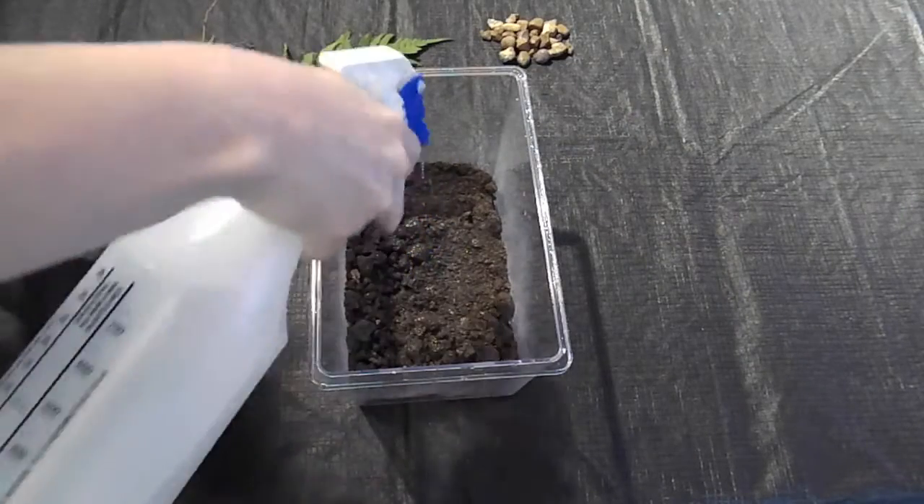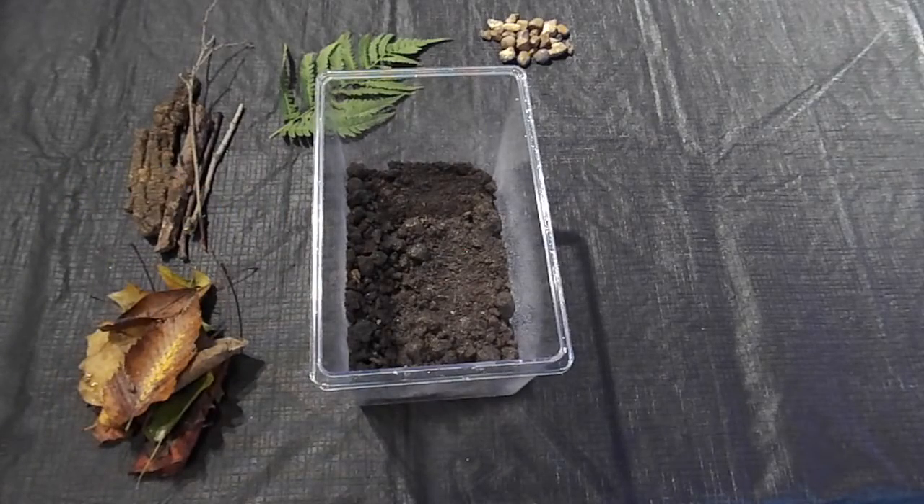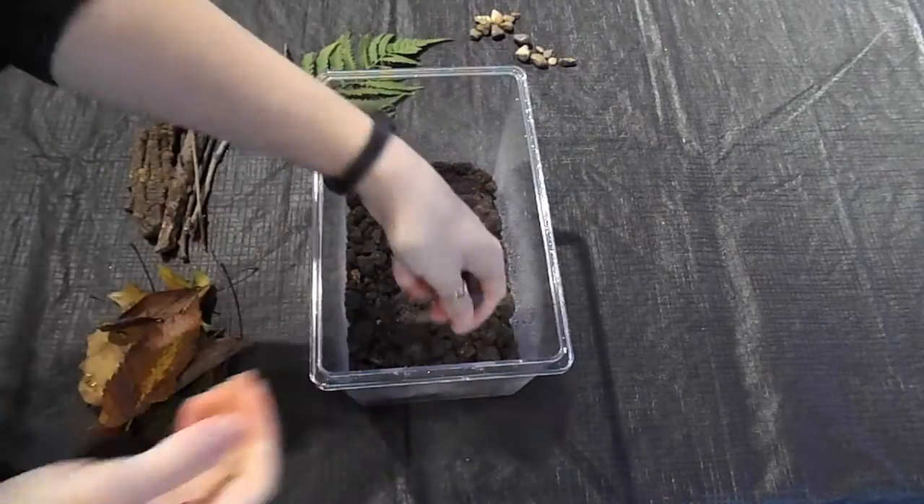Next I'm going to go ahead and dampen the soil with my spray bottle. Snails need moisture to survive, so as long as I have this terrarium, I'm going to keep a spray bottle with clean water nearby.